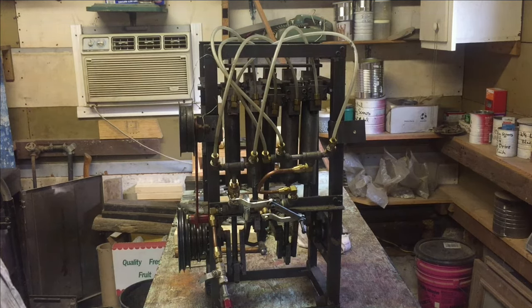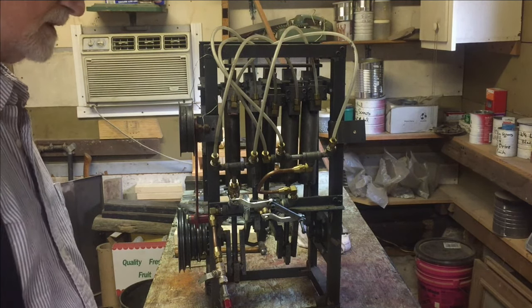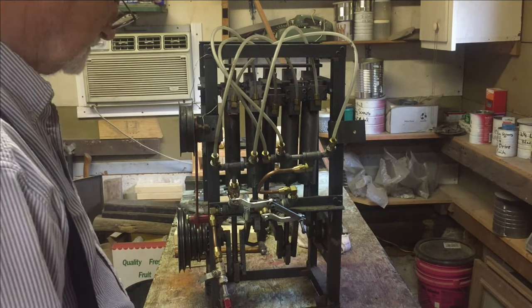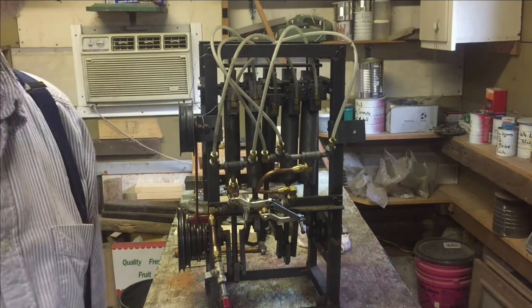I'm quite happy with it, and as I do more testing I will keep you posted and do some more videos. Now, since you've seen the video on the 2005 machine, you can see that it's fairly noisy. That's because it was built basically using standard drills on a drill press and a metal bandsaw to cut some of the pipe and things like that.